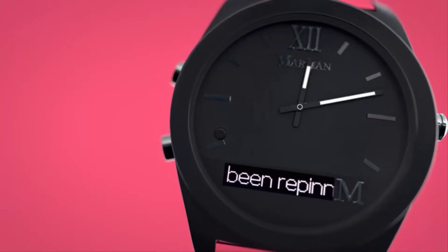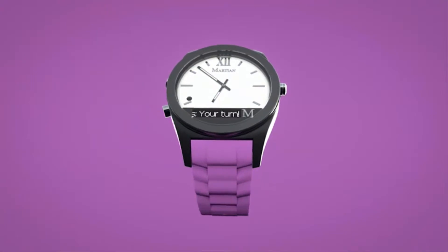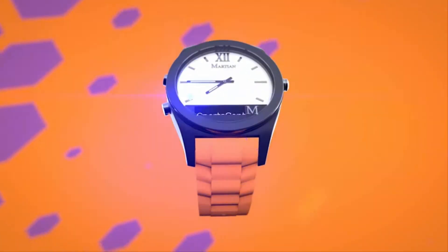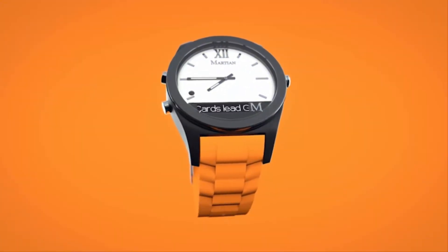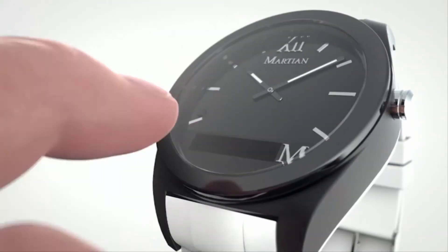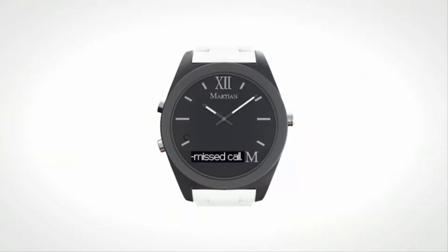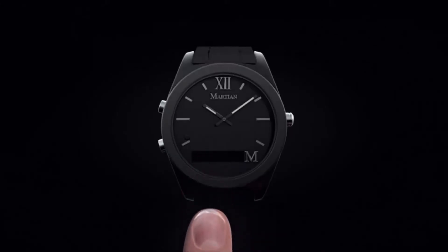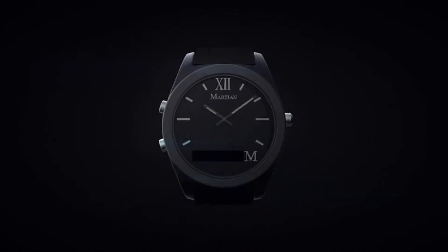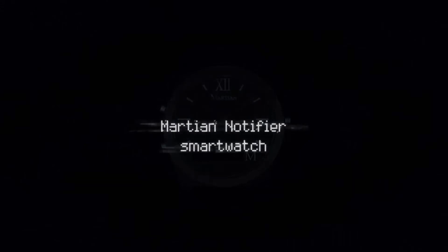Getting alerts from hundreds of apps is the number one use of most smartwatches. Most use the same vibration for every alert, forcing you to always look at your watch to see what alert just arrived. Instead, Notifier uses vibration patterns so you know the type of alert without looking. The unique tap glass feature lets you bring the alert back within 5 minutes, and you can scroll through past messages anytime.